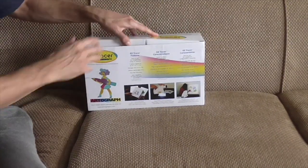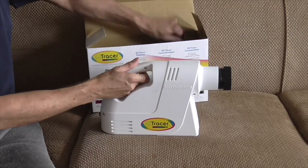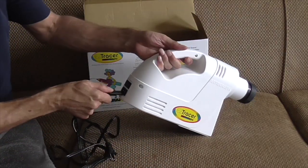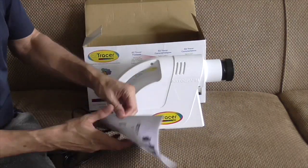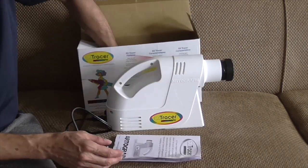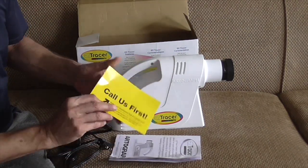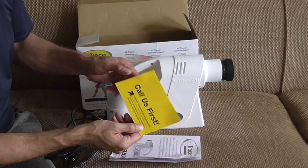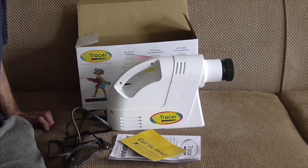Just quickly I'll show you — it comes in the box. There's a plug that goes in the back, and it has a little booklet. They also have a card in here — you can check their website, www.autograph.com. They have a whole line of projectors.